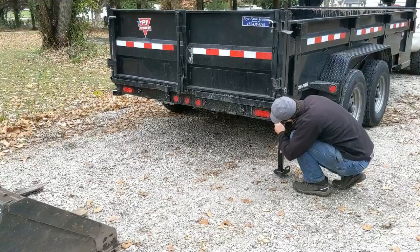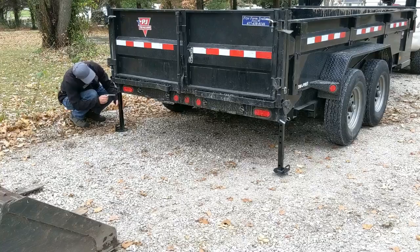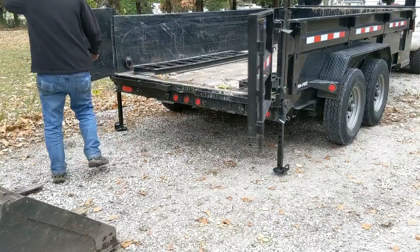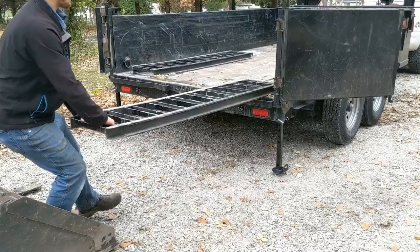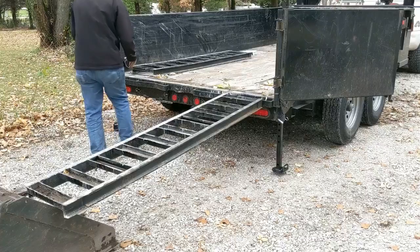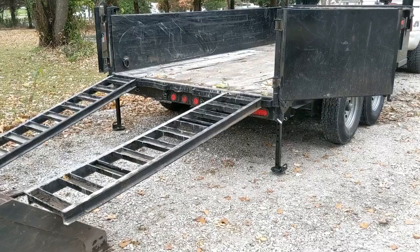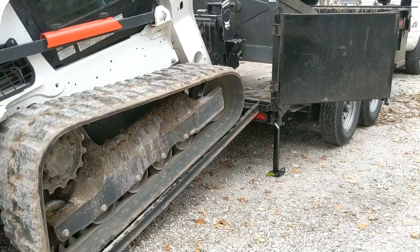I lifted up these rear support legs to the nearest available hole. I should have given myself a little bit more room with the skid steer here — a little bit in my own way. We'll make it work. What an improvement loading up into this trailer having that rear supported. Makes all the difference.